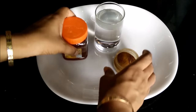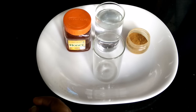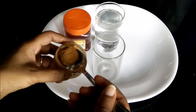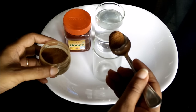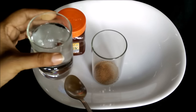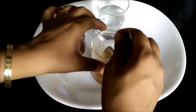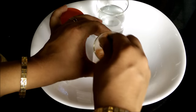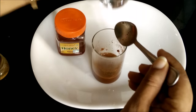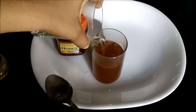This is a very simple drink. What you need to do is take a glass and add half a teaspoon of cinnamon powder. To this we will be gradually adding water. The water is very hot so mix it nicely. Then pour the complete quantity of water.